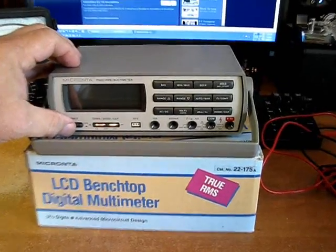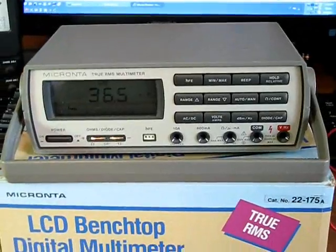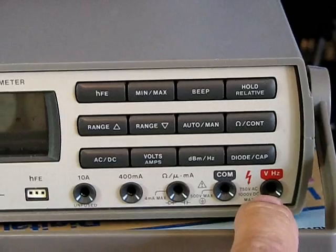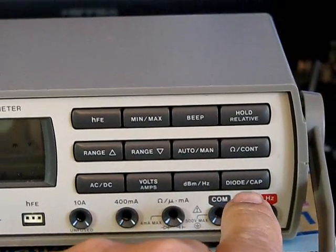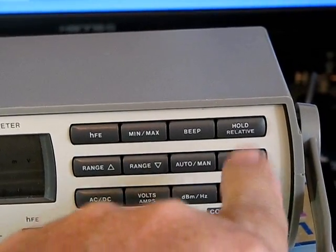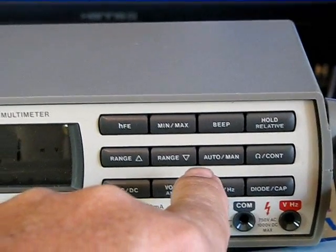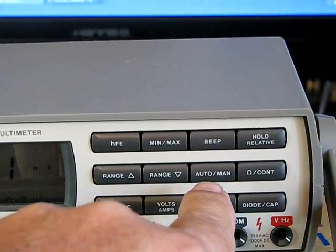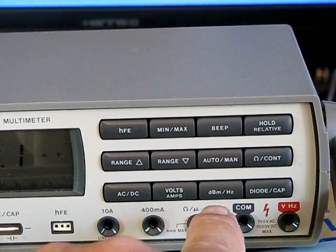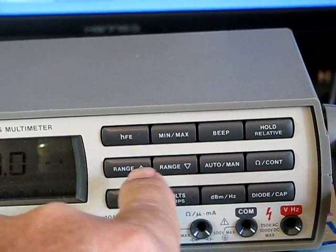Let's get some power on here. Alright, we've got her on and everything seems to be functioning. Quite a few functions: it reads Hertz, it'll check a capacitor and diode, continuity, and actual resistance readings. You can do it in auto or manual setting. It'll read audio, DC, and Hertz, volts, amps, AC or DC, and your range settings.